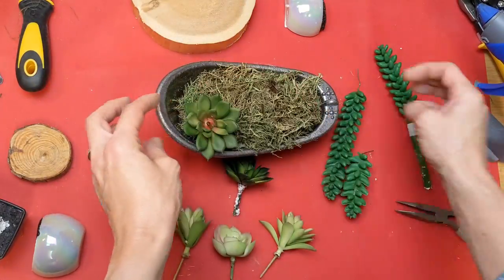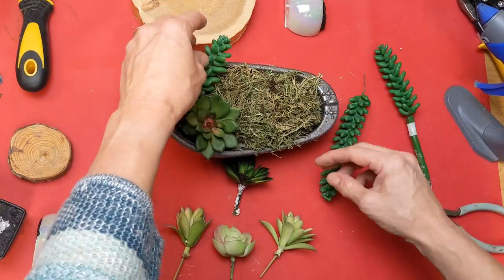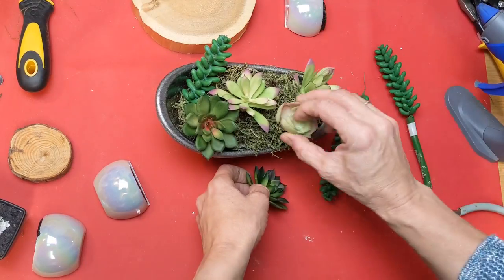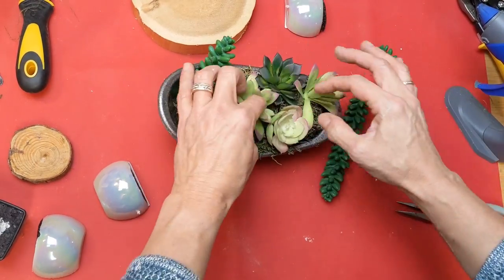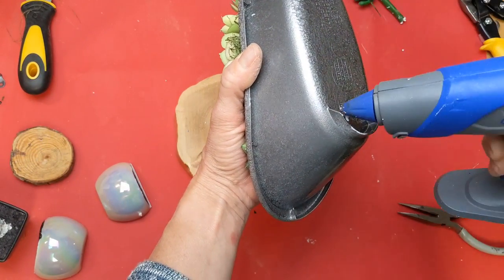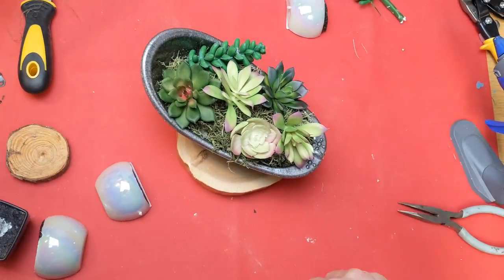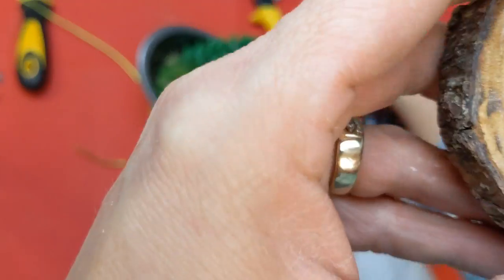Now comes the fun part of arranging our artificial succulents. This is a new one called Donkey Tail that is just now available this spring, and then some of these others I've had on hand for a while. I love decorating with succulents, being from Arizona for a long part of my life. Once those are arranged how you want them, just go ahead and hot glue the feet of the tub. I'm actually gluing these to a wood slice just for a little more decoration and to give it more of a solid base.